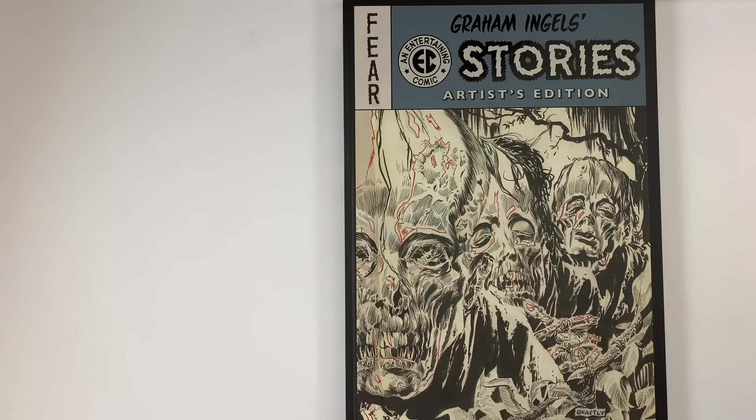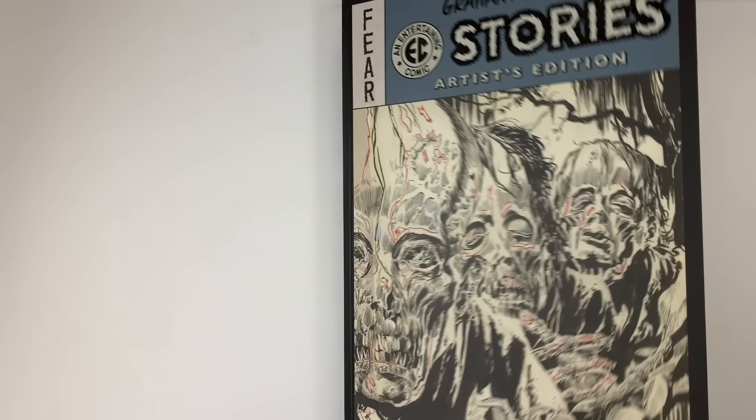We also have a Patreon for our supporters to mitigate the Kayfabe effect. The King Kayfabers are hanging out with us right now in a live stream chat room as we're recording these videos. They're getting all the vids before anybody else, and sometimes these books we talk about go out of print or become very expensive, so it's a shot to get the books before anybody else. Today we're going to be looking at the Graham Ingalls EC Stories Artist Edition.